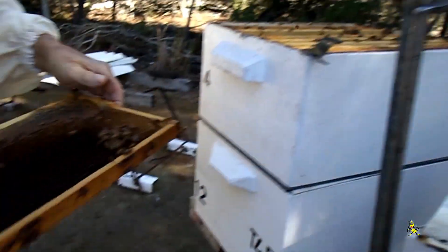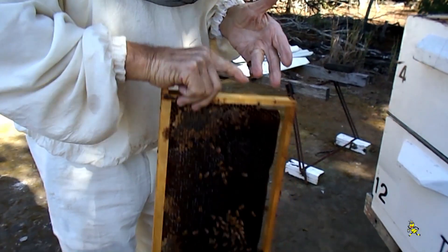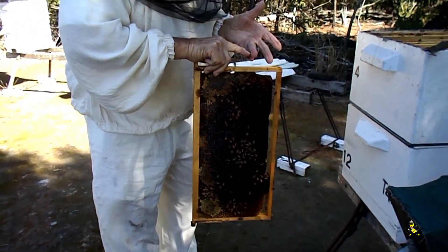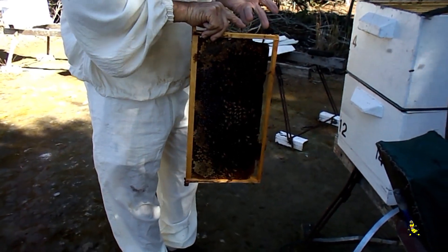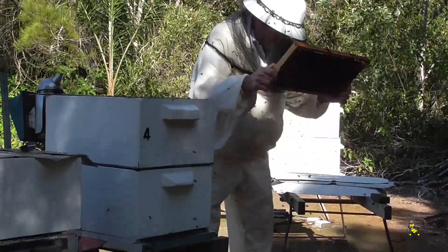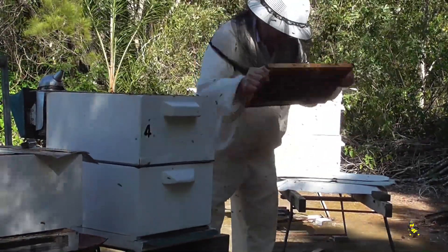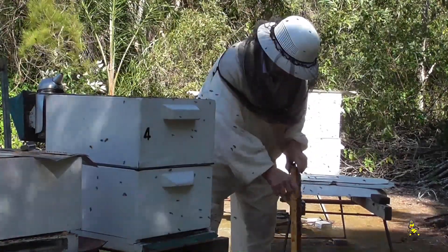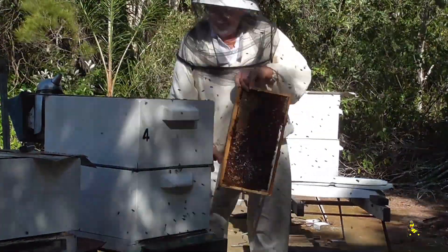I'm going to give it a bit of a shake. Once you've got the bee stings out, shake the bees out - give them a shake. No honey came out, nothing on the ground there. So that honey is cured.